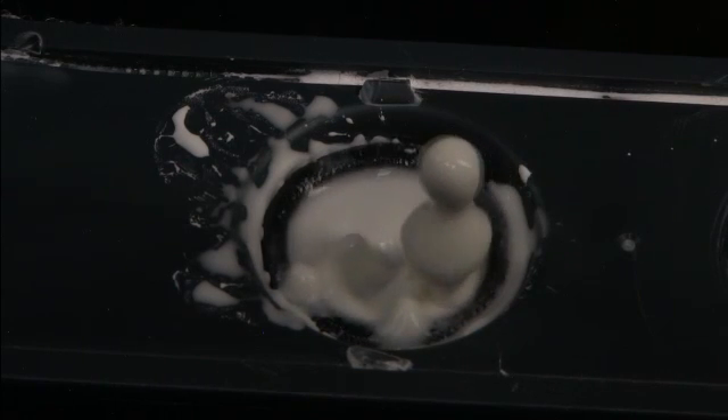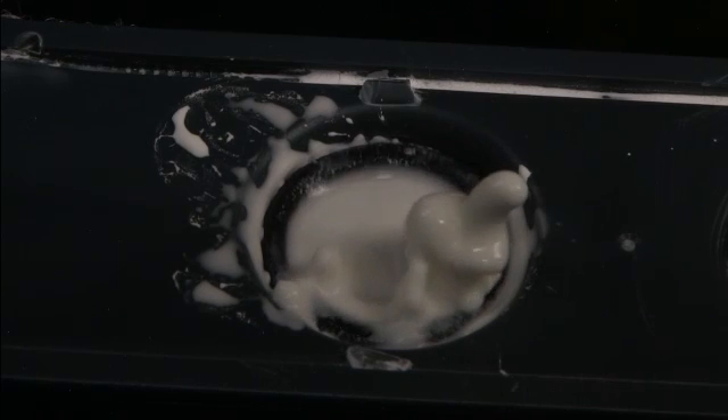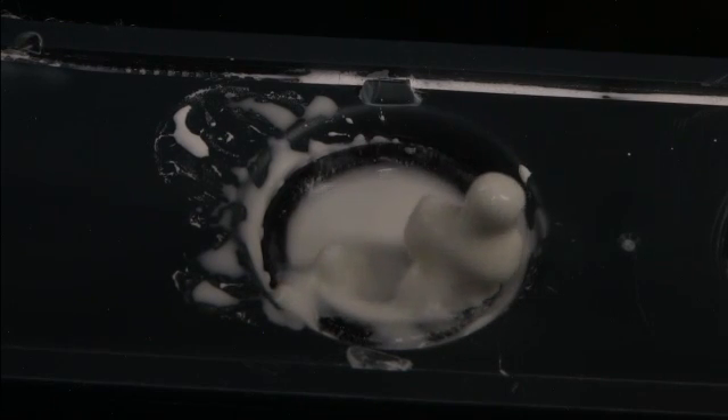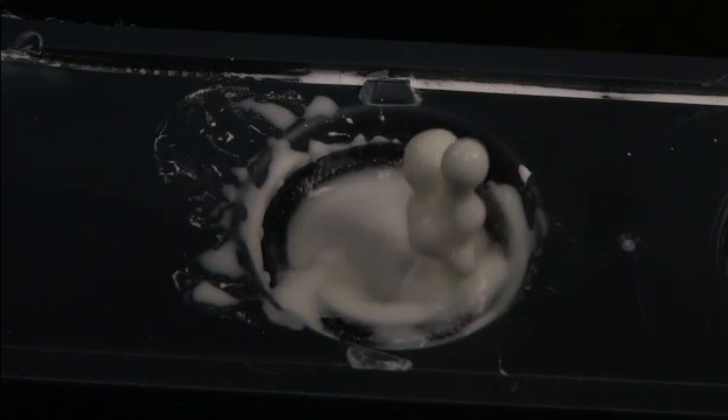But as soon as it gets away from the speaker well, it's insulated from the shear and it starts to turn back into a liquid again, and then surface tension pulls it back into the speaker. That's my simple explanation for what's going on there.